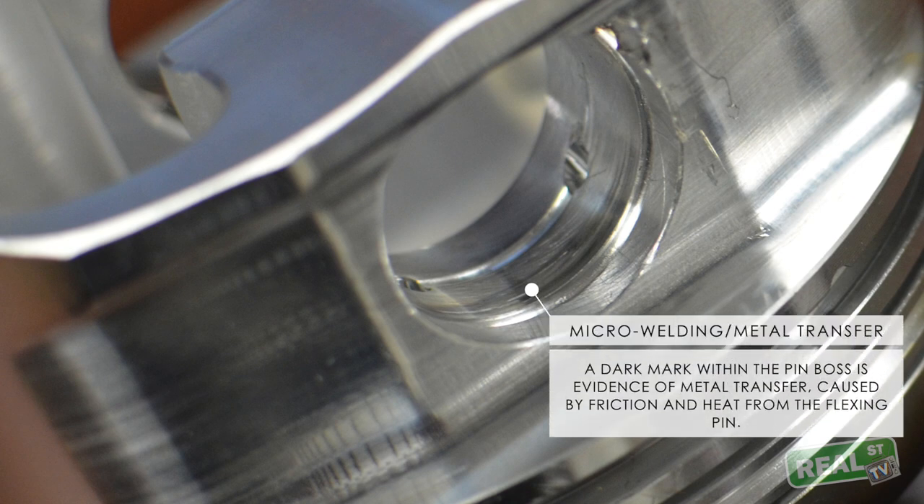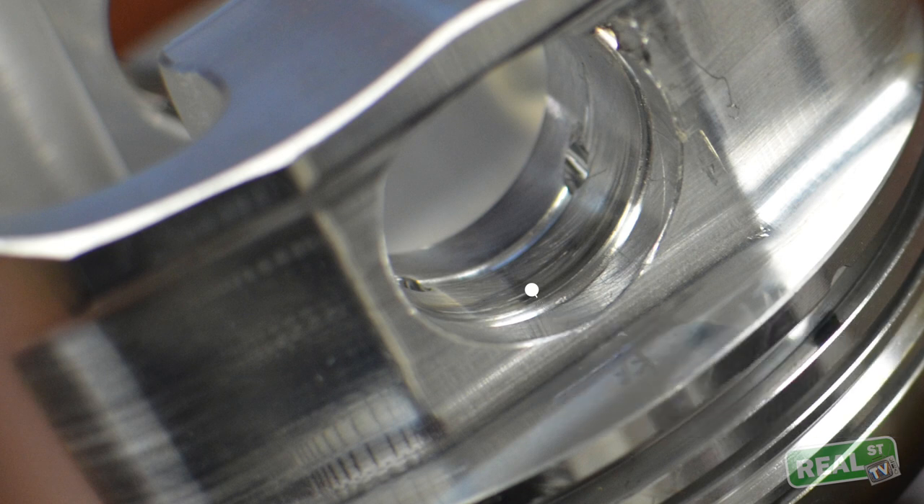Keep in mind that the pin is flexing, but the piston is also flexing. When the piston changes direction — when it goes from bottom dead center on its way up, or top dead center on its way back down —